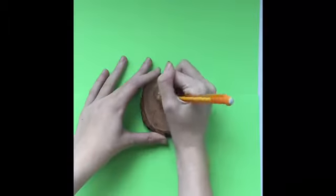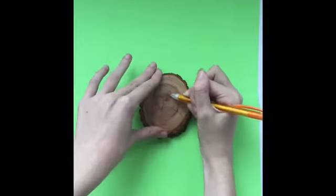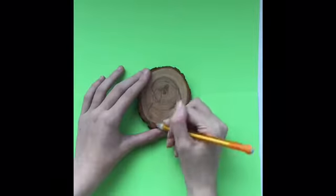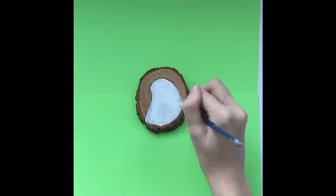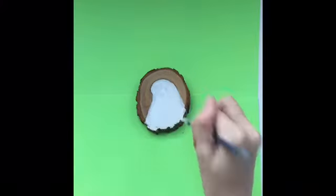Hi, I'm going to be painting a stump in this video. I decided to paint a burton. I'm going to be using Gesso as a base layer so that the paint will come out a lot more opaque and I won't have to do as many layers.